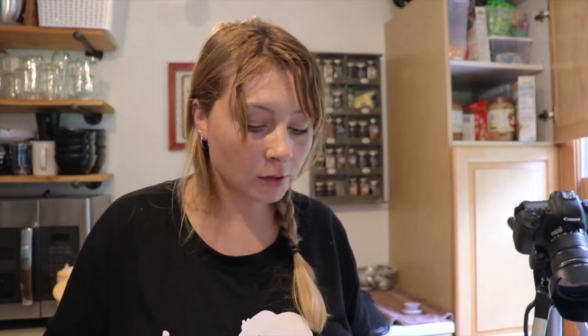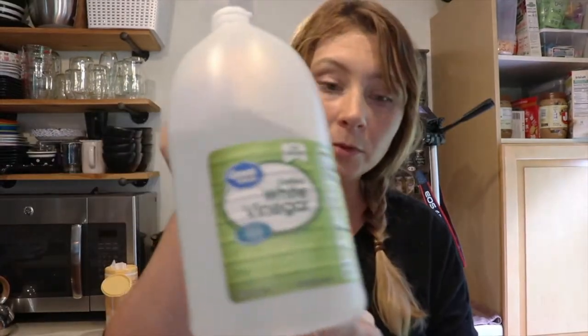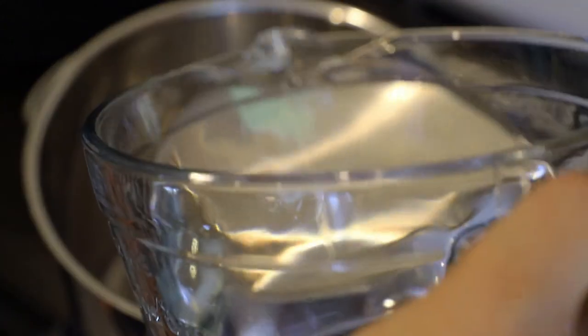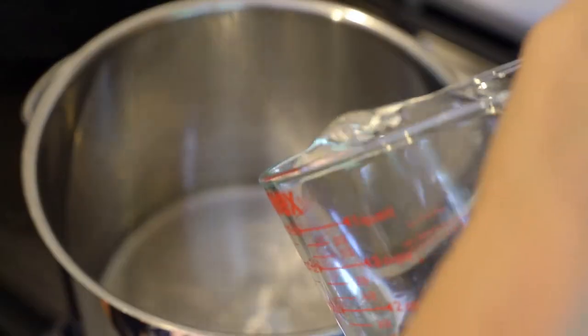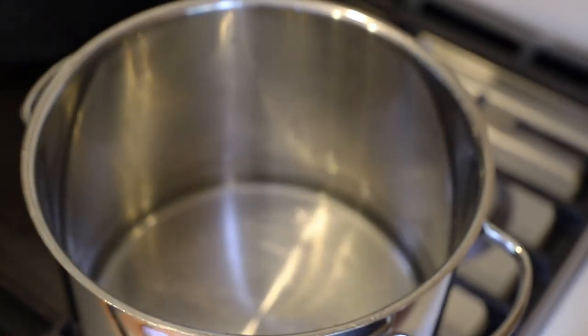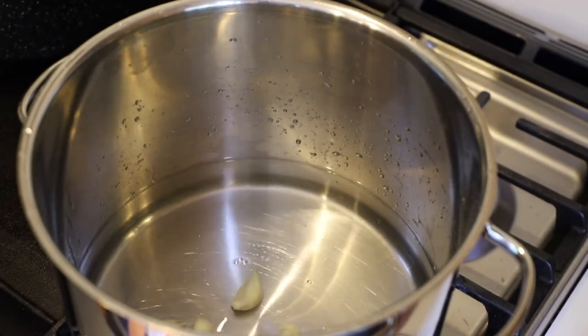The recipe says to combine vinegar, water, and garlic, bring to a boil over medium heat, reduce heat and boil gently for five minutes until the garlic flavor has infused the liquid, then discard the garlic. I'm adding six cups of white vinegar and two cups of water, plus the three large cloves of garlic that we grew. Now we're bringing it to a boil over medium-high heat. While that's coming to a boil, I'm going to get the jars ready, packed with the peppers, and ready to have the liquid poured in over them. I'll start with the jalapeños.